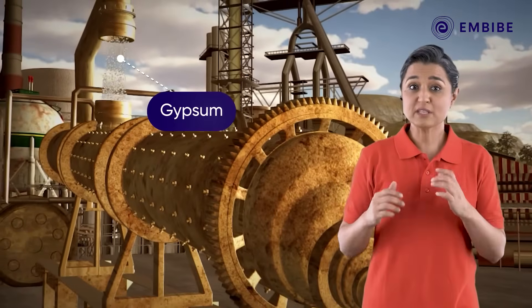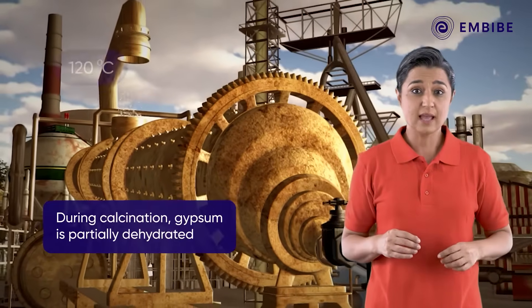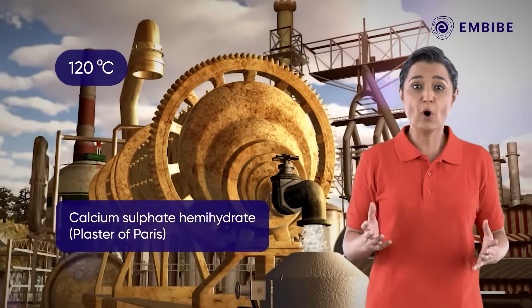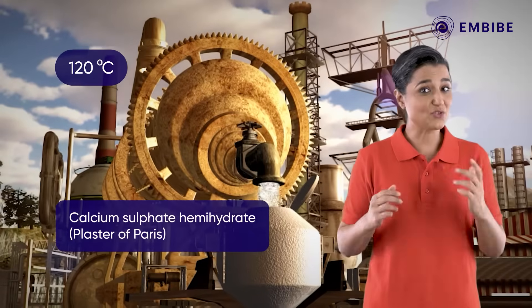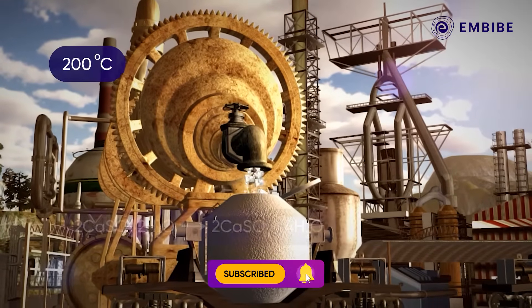When crushed, gypsum is fed into a rotary kiln. It gets calcined at about 120 degrees Celsius to form calcium sulfate hemihydrate, which is plaster of Paris.